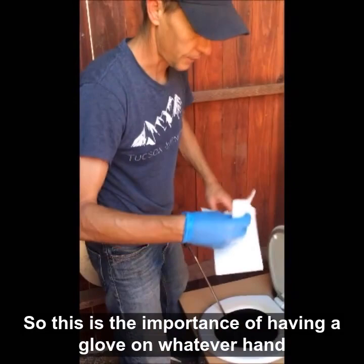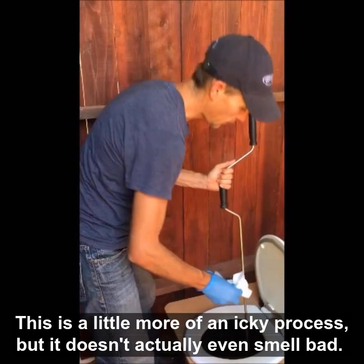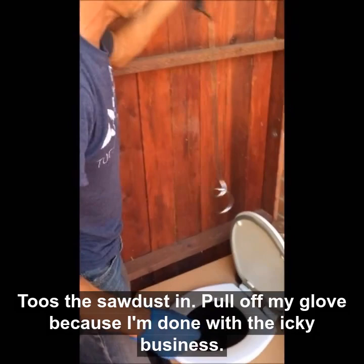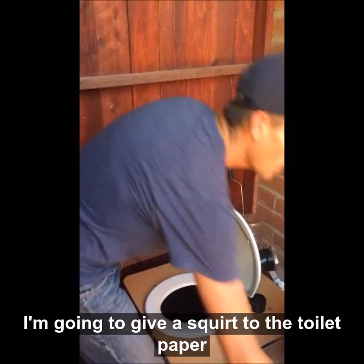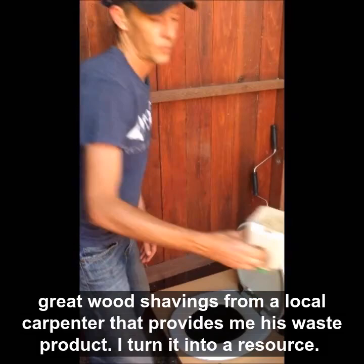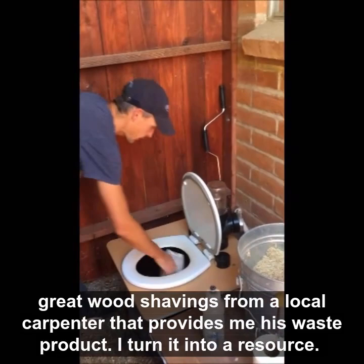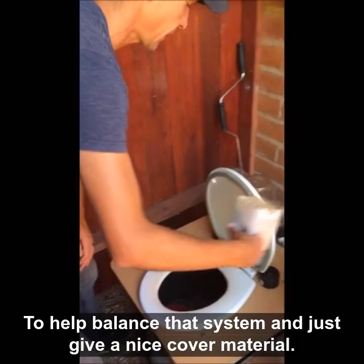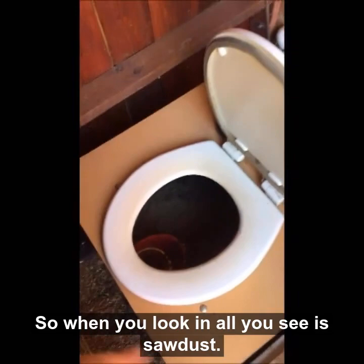When I'm done with that, it's good and well. I'm going to take some toilet paper — this is the importance of having a glove on. This is a little more of an icky process, but it doesn't actually even smell bad. I'm going to give the compost crank a wipe, toss the sawdust in, pull off my glove because I'm done with the icky business, and give a squirt to the toilet paper I just threw in — that helps wet it down. Then some great wood shavings from a local carpenter that provides me his waste product, which I turn into a resource.